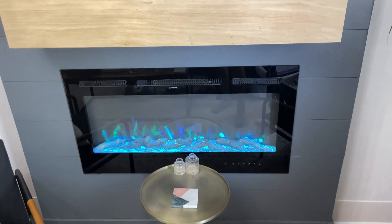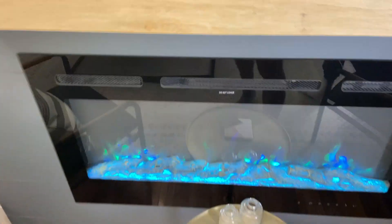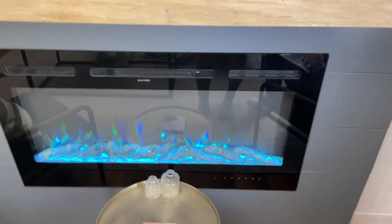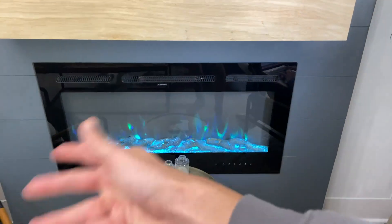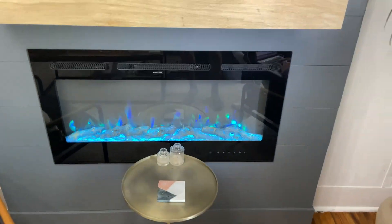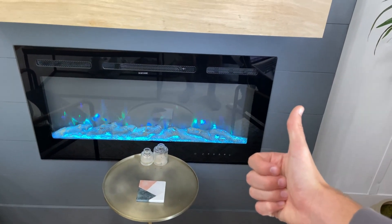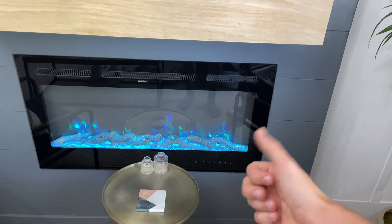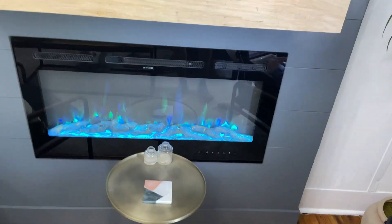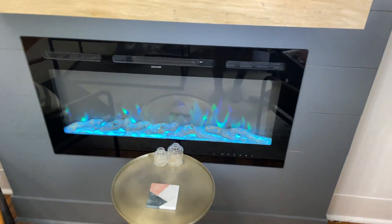As far as installation, nothing is too complicated and I really enjoyed it — very awesome product because of the actual heat setting it gives off. You can use it as an actual heater but also have that fireplace look, or either one. So if you made it to the end, go ahead and get this product if you're interested — definitely worth it. I give it a thumbs up and I hope you enjoy it as much as I do.